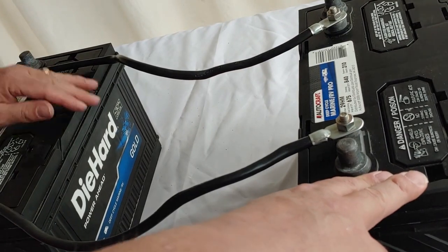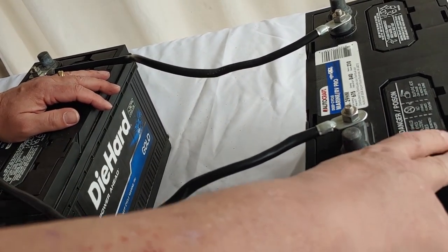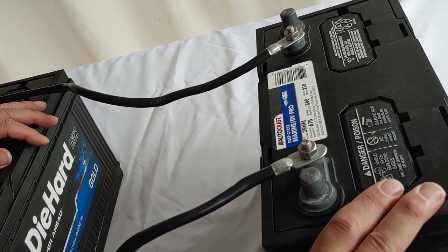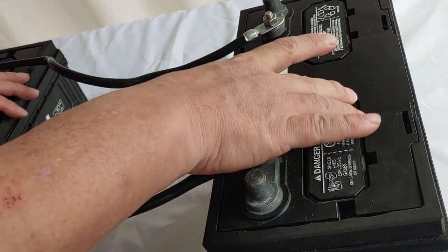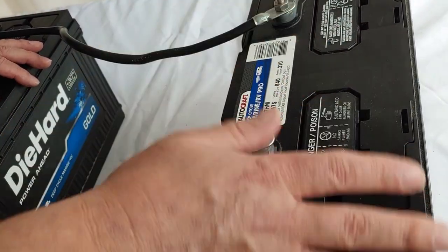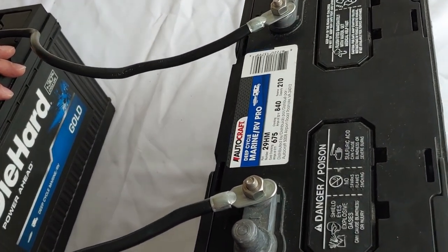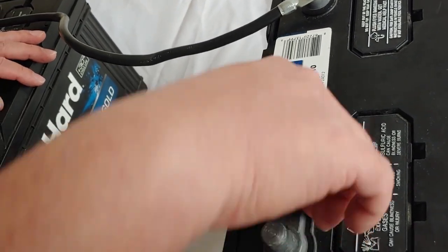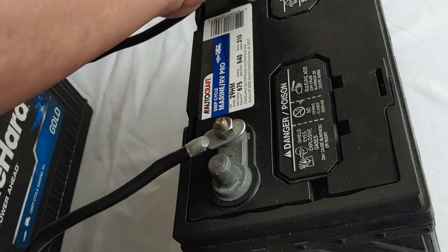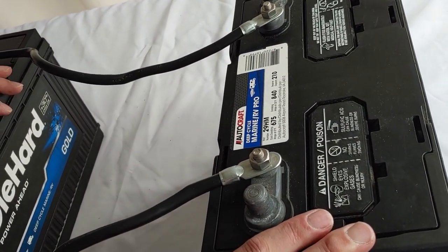Let's discuss adding a new battery to a battery bank. Let's say one of these batteries goes out and you need to replace it. You want to take that new battery, make sure it matches as closely as possible, and then charge it all the way up first. All batteries going into a battery bank should be charged all the way up first. Then you simply disconnect the old one, put in the new battery, and wire it in, and you now have a replacement for your battery system.